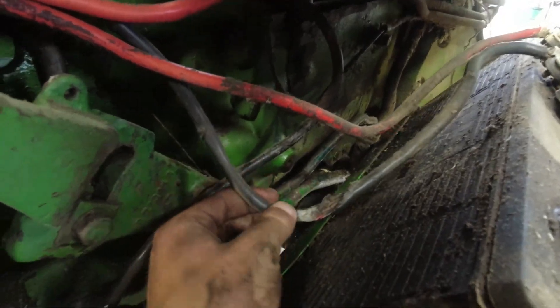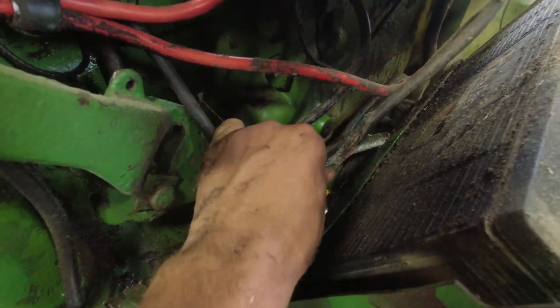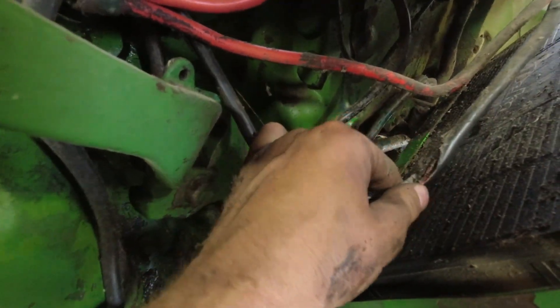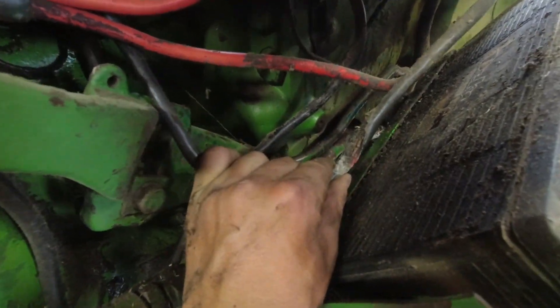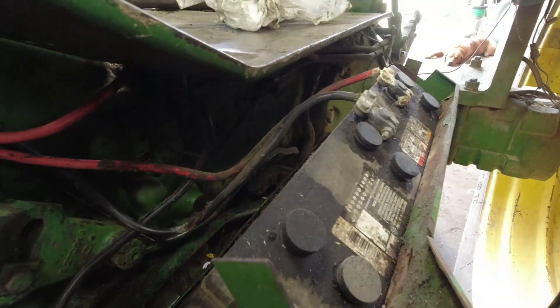I'm also noticing this negative cable that is looking pretty bad - it looks like it got up against something hot here and melted, and it doesn't look good there either. So I'm going to take that off and run and grab a new one of those in the morning.